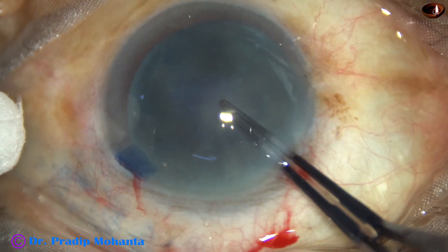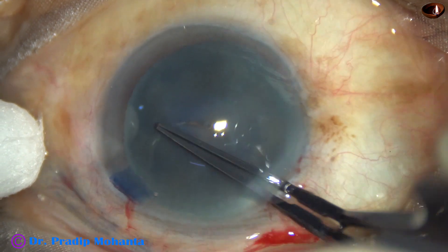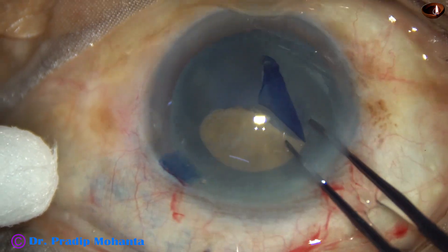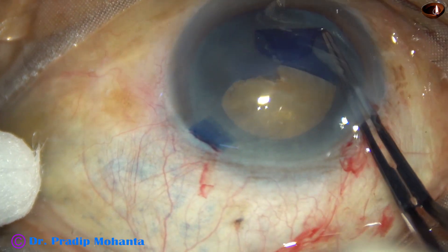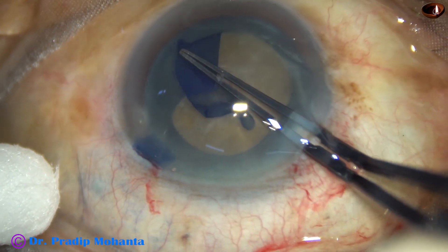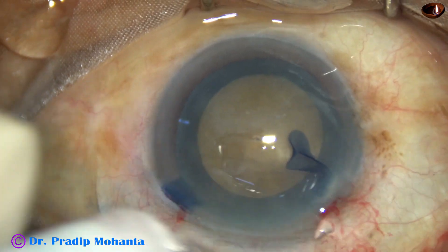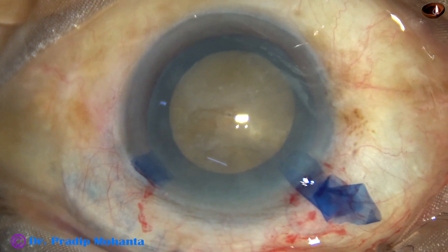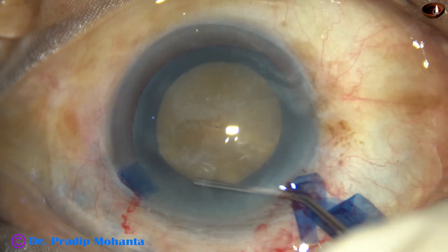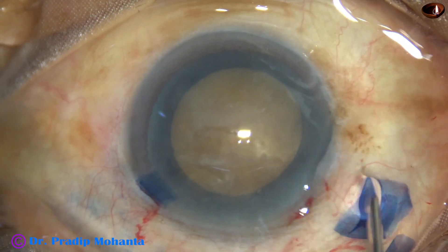The tip of the capsular forceps pierces the center of the anterior capsule and moves radially. The capsular tag is held by the tip and guided anti-clockwise, remaining at a certain distance from the border of the iris. A large, adequately sized rhexis of about 5.75 to 6 millimeters is achieved.